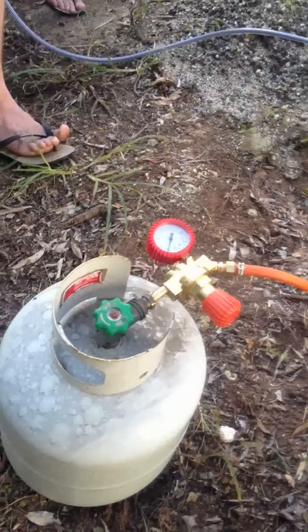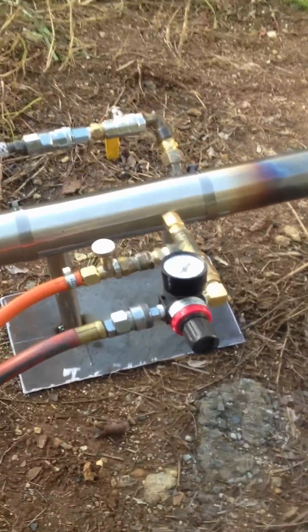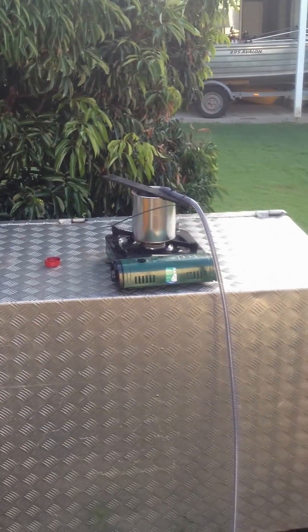We've got LPG here with a regulator. The airline attaches there. Oil — this is a temporary oil container here. We have got a big one in process.